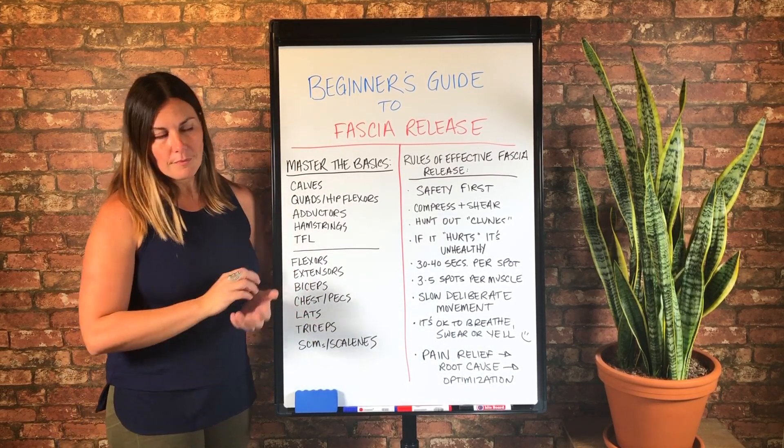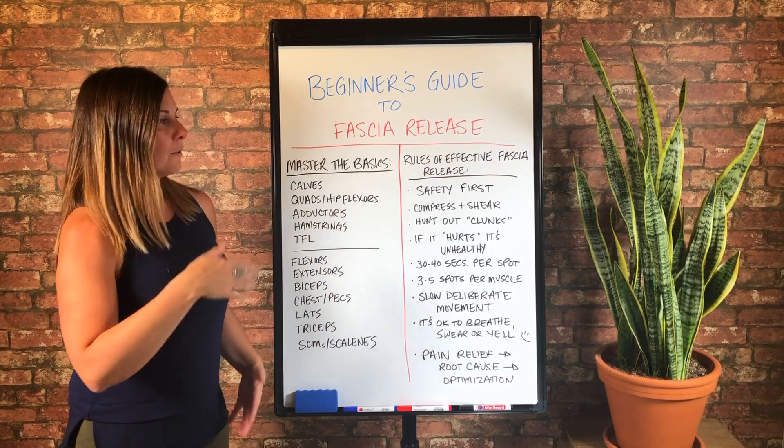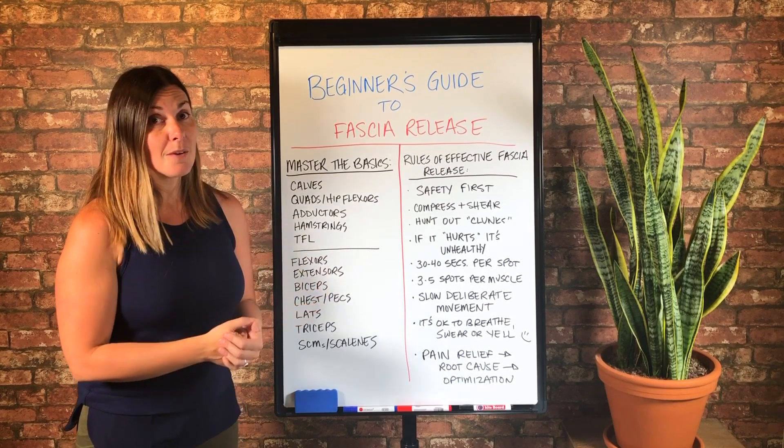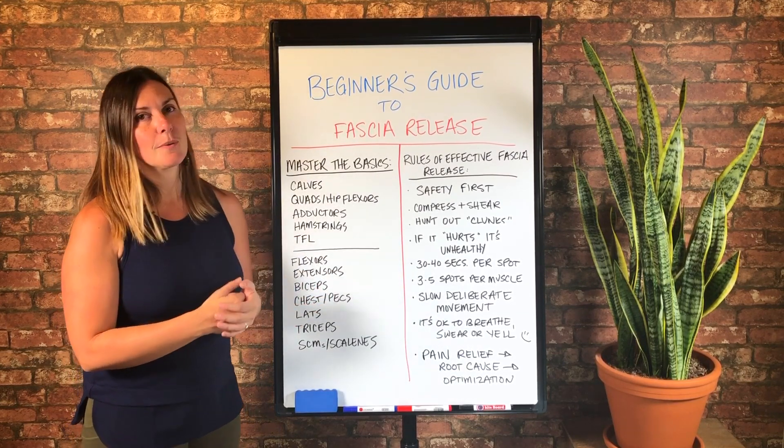Just hang out there and be with the sensation as best you can. Then work up towards movement and adding more weight and actually shearing those fascial fibers. And for those of you that have no problem and feel pretty safe, you can always add more weight. As long as you feel safe, go for it — fascia can actually withstand a lot of weight.